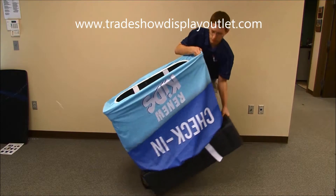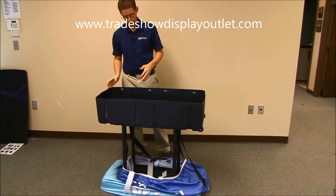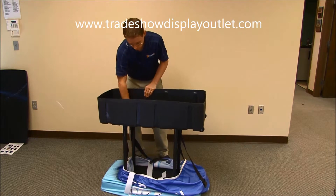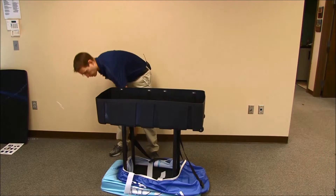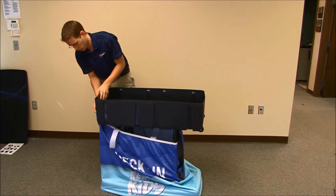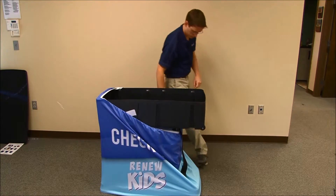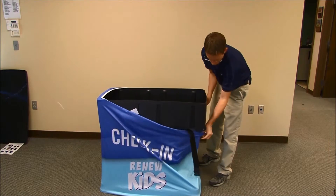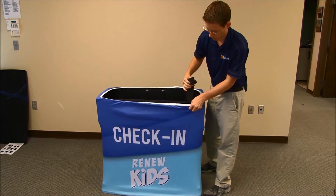Sometimes your pole might shift out of the socket a little bit, so give it one more press to make sure it's all fully seated. Next, pull your graphic over the top — on one side and then the other. Sometimes your strap hangs out; just tuck that back in.